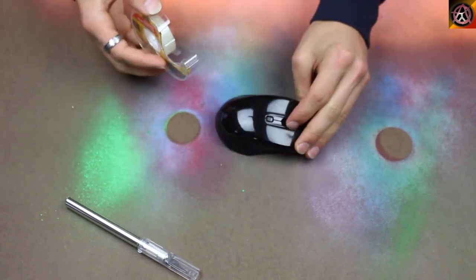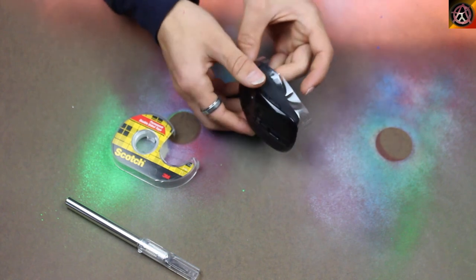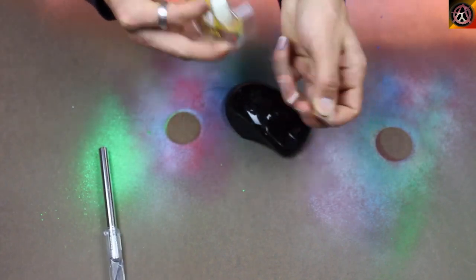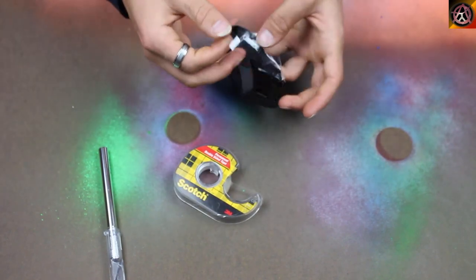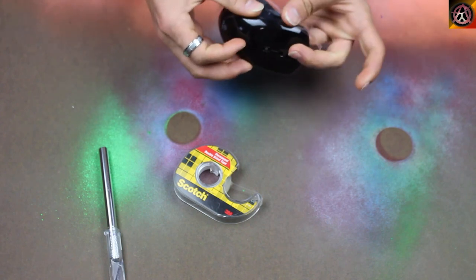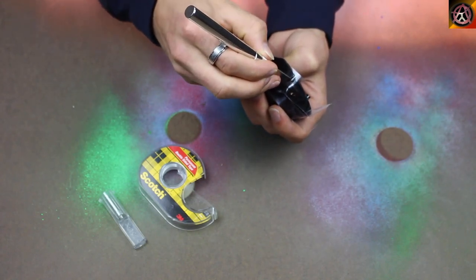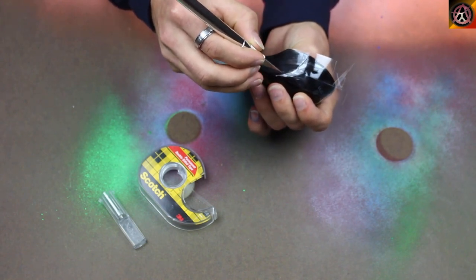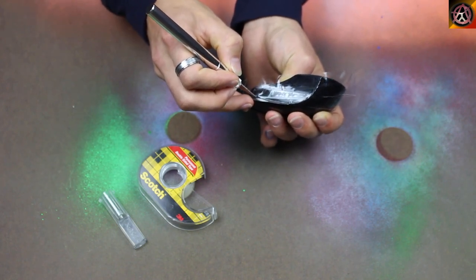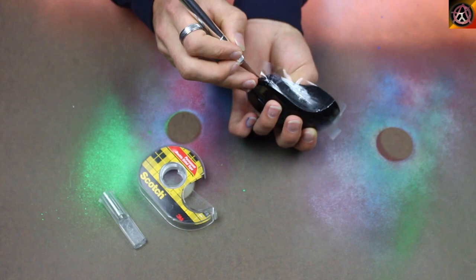Next we're going to tape off the side of the mouse. Remove all bubbles to prevent any unwanted paint. Remove the excess by cutting with the X-Acto knife along the edge, then carefully pull off the excess tape.